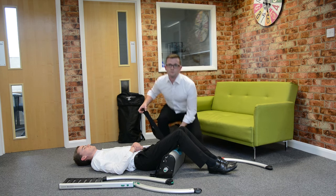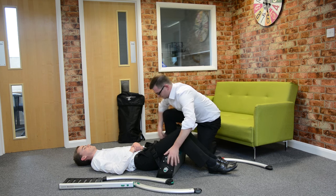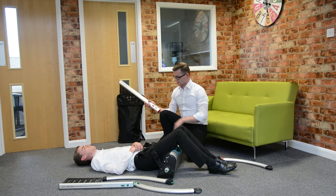We put the belt on, which is mainly for reassurance. Then there are three parts of each side that are colour coded, so green for this side, then red for this side.